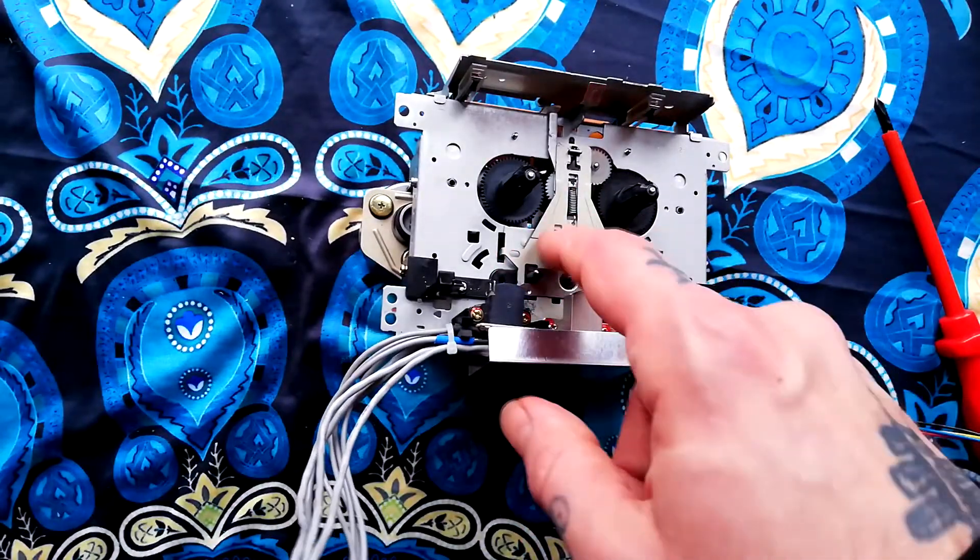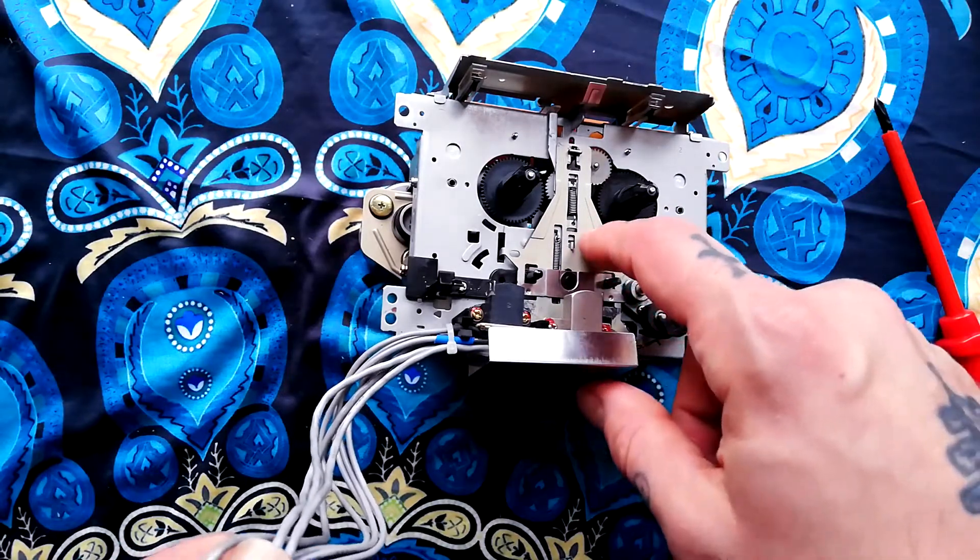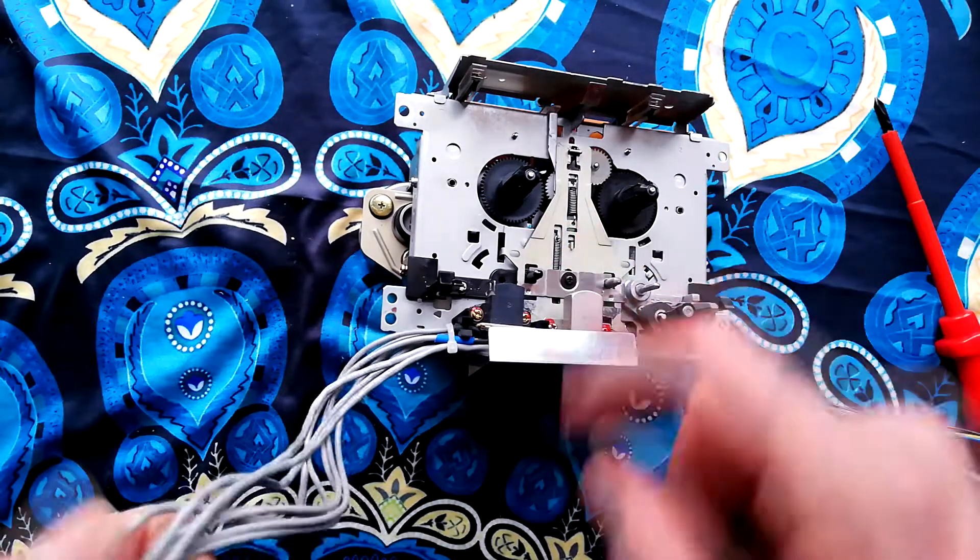Third Island, who's another YouTuber that does four-track repairs, did a video showing that this is actually the same transport in a Yamaha MT4X as well.